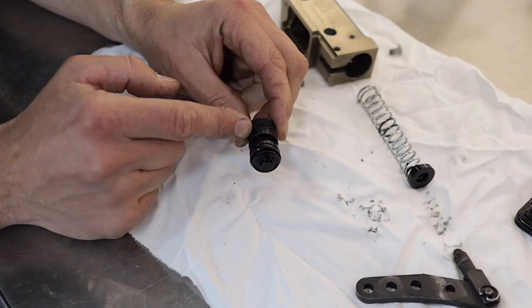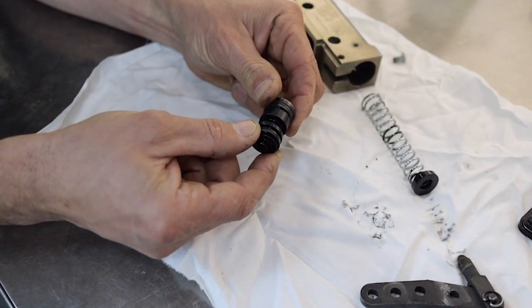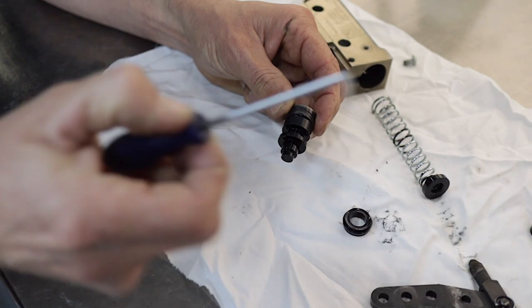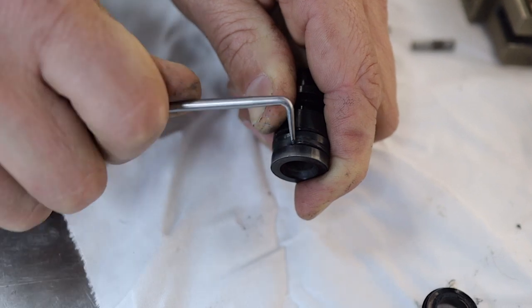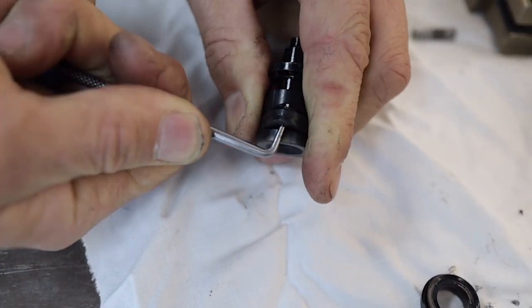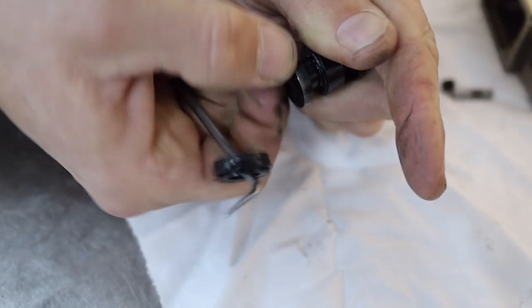Next we're going to show you how to remove the seals from the piston. The piston on these master cylinders is a little bit bigger than the Tony Kart one — if you haven't watched that video, you can click the link in the description below. These lip seals: the front one just pulls off. Then for the back one, we're going to use our rounded-off pick to get down into the groove and flick it out and pull it off the back of the piston. Just push the pick down behind the seal — with the rounded-off pick you're not going to scratch the aluminium piston. Then just peel it off with your thumb, like fitting a tyre — come up over the edge and peel it around and off.